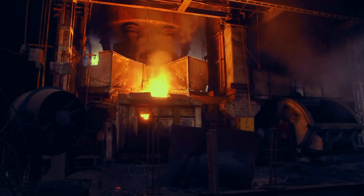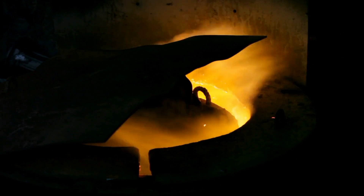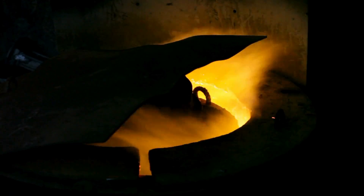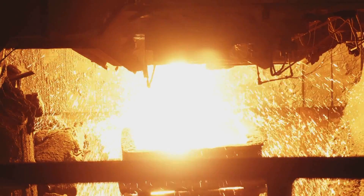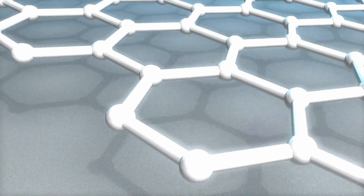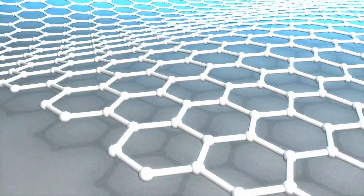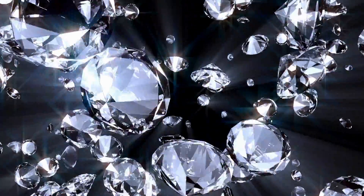This process involves heating the mixture to temperatures over 4,500 degrees Fahrenheit in a furnace with a controlled atmosphere to prevent contamination. The intense heat causes the tungsten and carbon atoms to fuse together, forming tungsten carbide. This material is significantly harder than pure tungsten, boasting a hardness close to that of diamonds, the hardest natural material on earth.